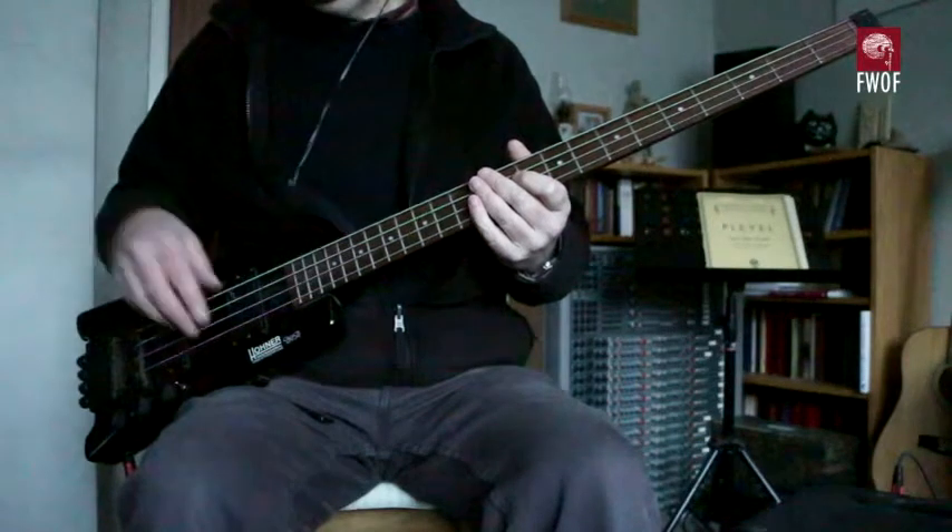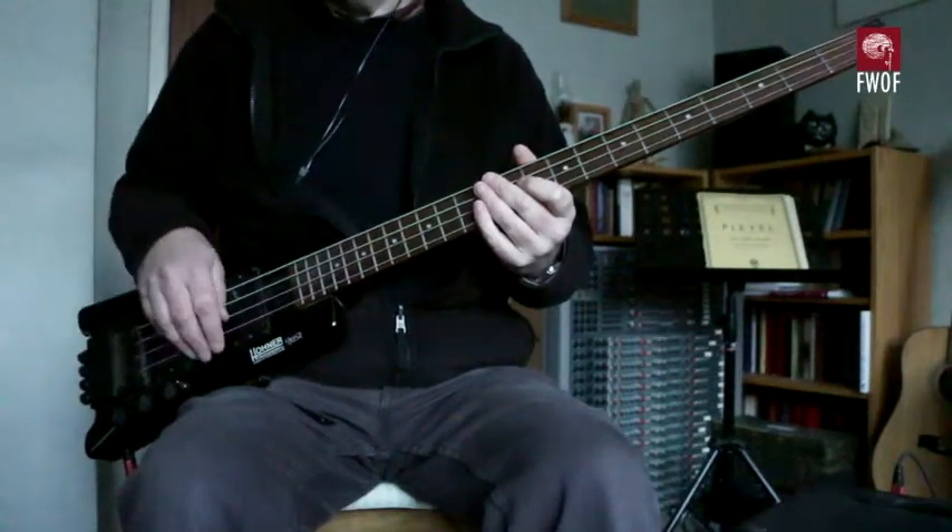Let's turn this pickup off — that's leaving just the bridge pickup.